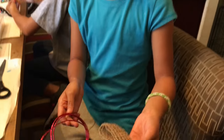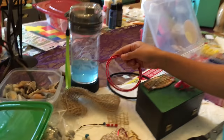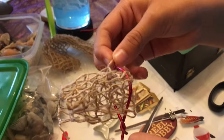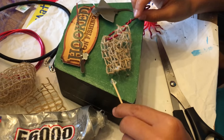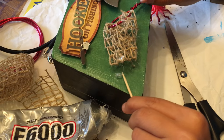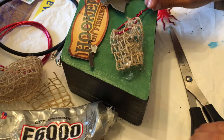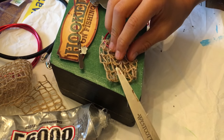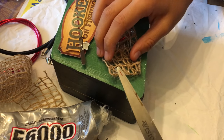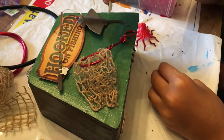We got some mesh and wire and we're going to be making a fishing net. We put the wire through the mesh holes, and now we're going to glue this so it looks more realistic. Now I'm going to stick some sea salt on it.